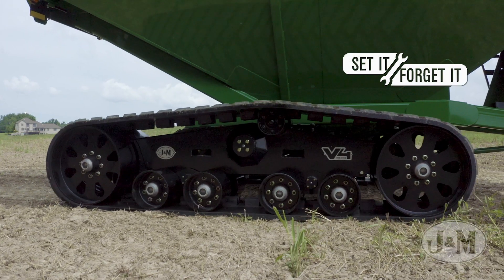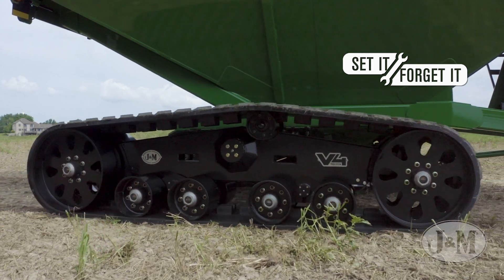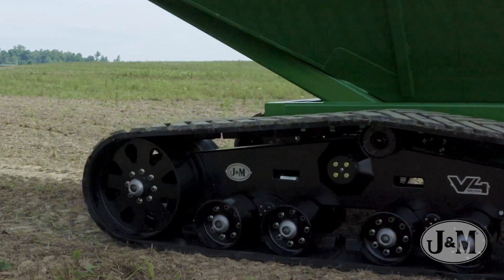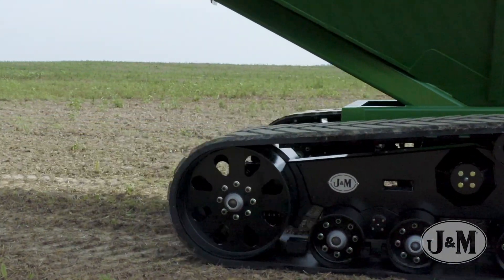The set it and forget it spring tensioner eliminates the need for adjustments after the initial setup. The powerful tensioner creates enough tension for a uniform footprint and reduced rolling resistance.